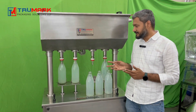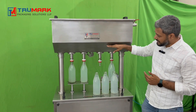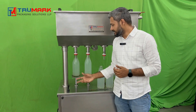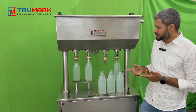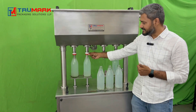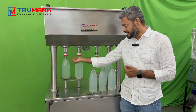The higher the tank level, the higher the filling speed. If your tank level is low, the speed may be a little lower. Even if you don't lower the bottle for a certain time, no need to worry — the liquid won't overflow. If you are facing a problem with liquid overflowing, that means you need to replace these silicone rubber washers. If they get damaged, the liquid may leak.